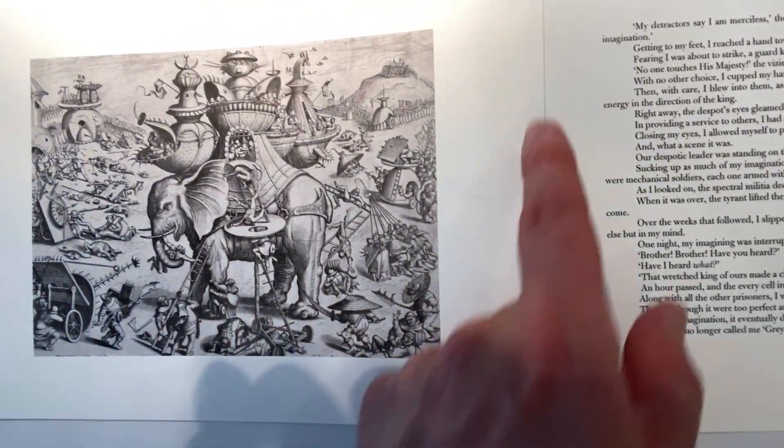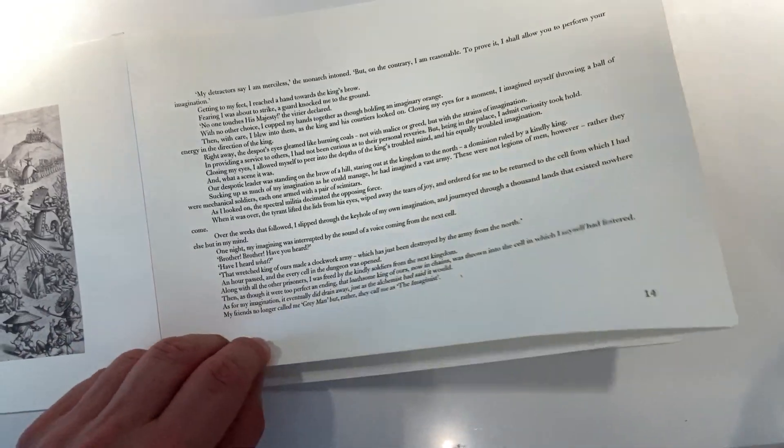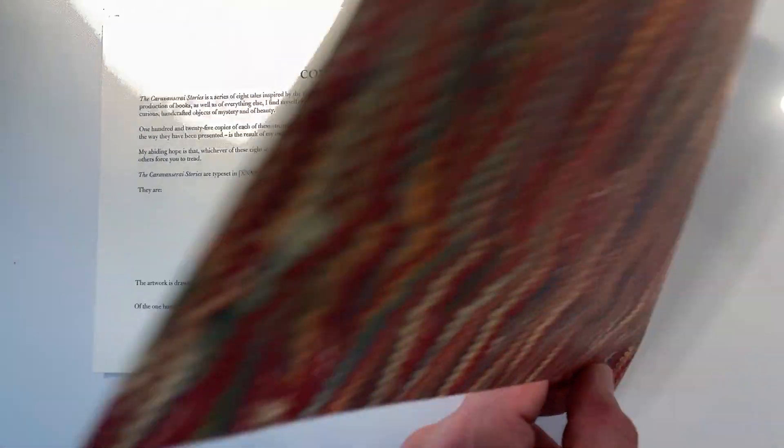Each page has to be taped along this edge, which is just so much work but a lot of fun. So there you go, this is how they'll be — that's a mock-up as I say, but it's taken a lot of work to get that way, and there are eight of them.